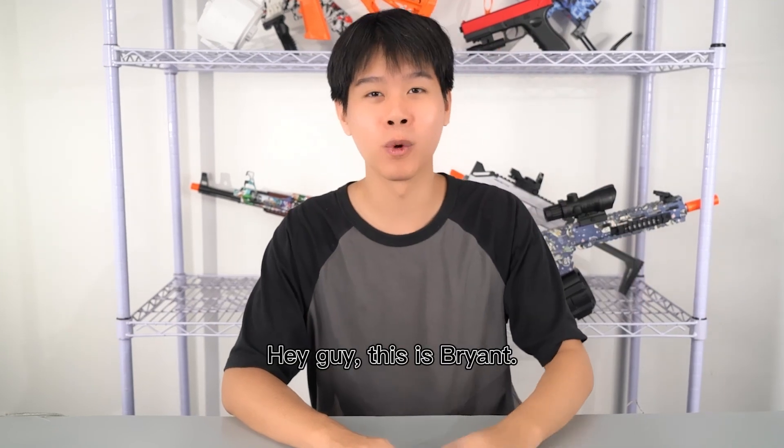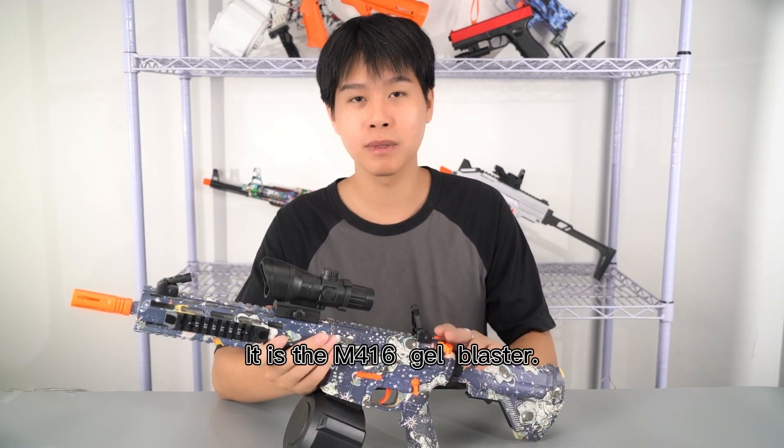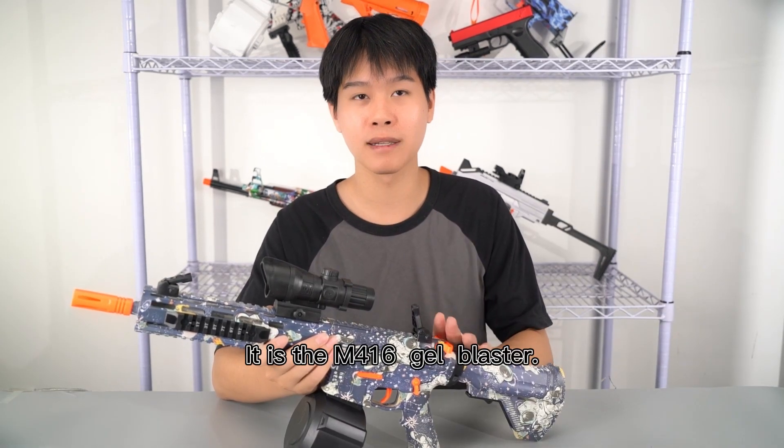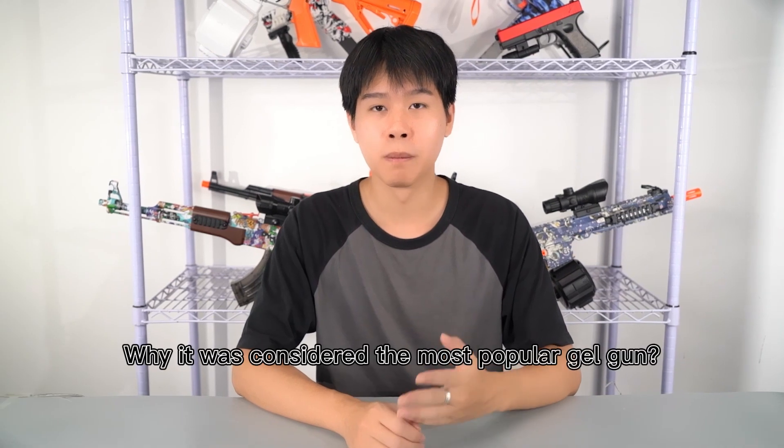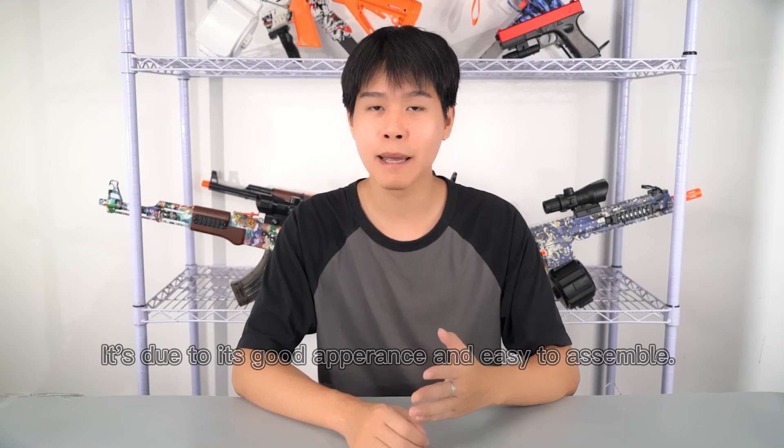Hi guys, this is Brian. Welcome to Joya channel. Today we will bring you one of our most popular draw guns. This is an M416 3rd draw basket gun. It was considered the most popular draw gun, due to its good looking and easy to assemble. It is very suitable for draw gun beginners.